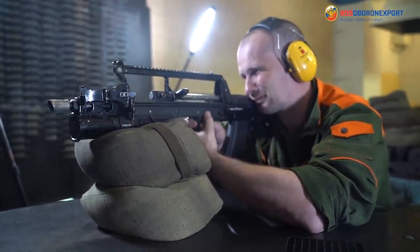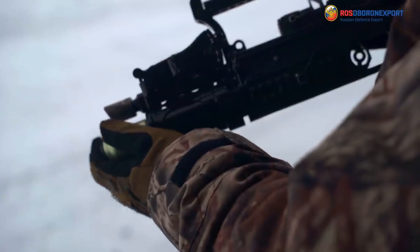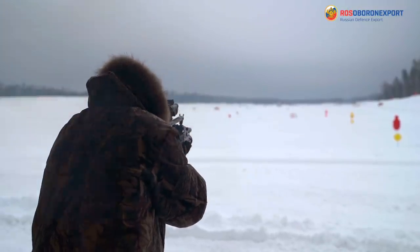Fire cases are ejected up and forward, reducing gas contamination near your face. It has an integrated grenade launcher firing standard 40mm grenades. Its firing range is up to 400 meters.